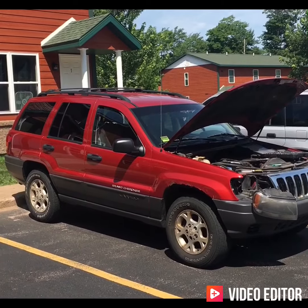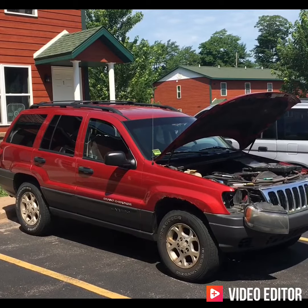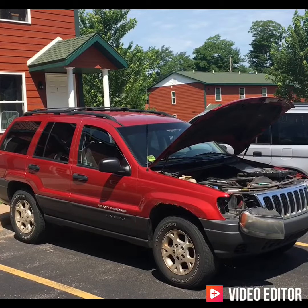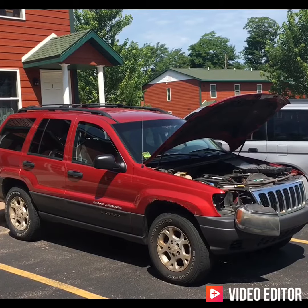Today we're going to fix the cruise control on a 2003 Jeep Grand Cherokee. This video follows the instructions from an original video I found on YouTube by Roger Gary, so big thanks to Roger Gary for this repair.